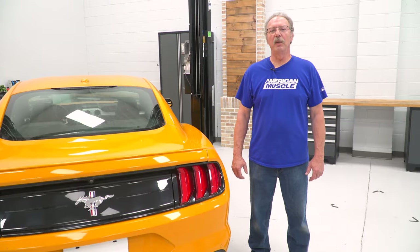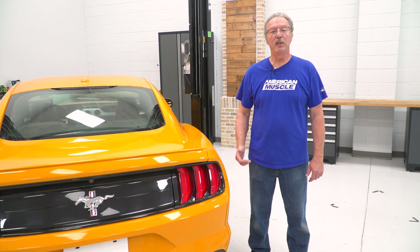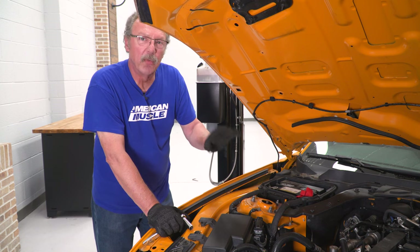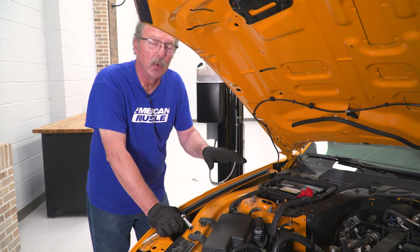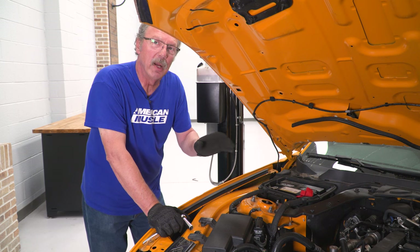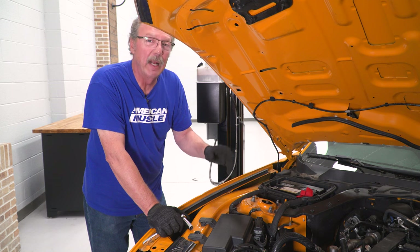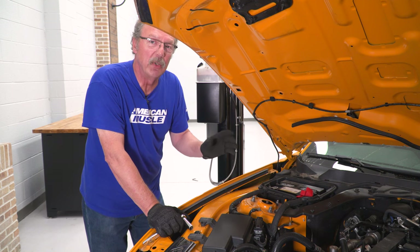Today we're installing a catted downpipe on our Mustang, so let's get started with the uninstall. First thing to note is you want to make sure your engine is absolutely cold. You do not want to be working on a hot engine because these exhaust pieces can be very hot and will cause serious burns if you touch them.